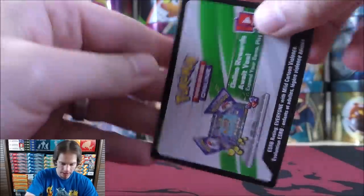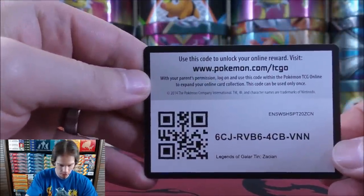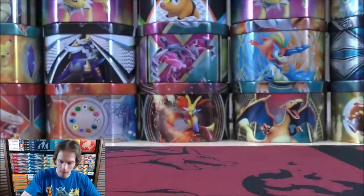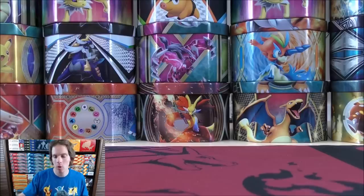And here's the online TCG code card — I'll give this away to one of my viewers. I do hope to do some online TCG videos in the near future, whether that be a pack opening or a battle.